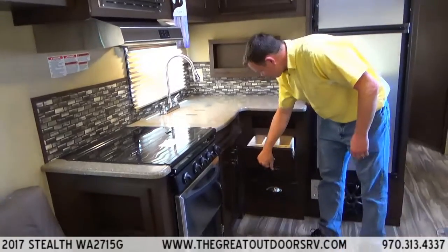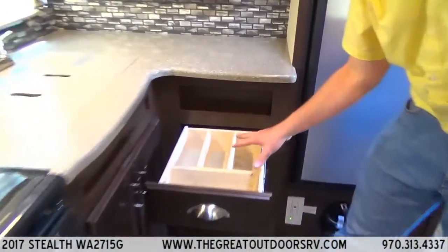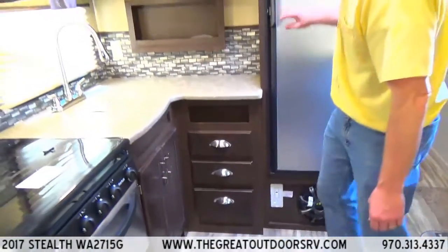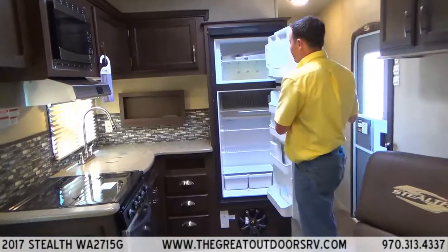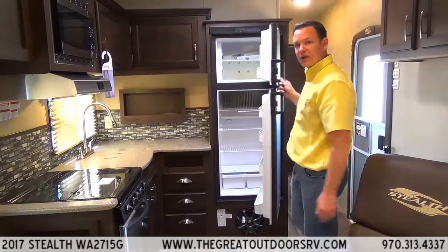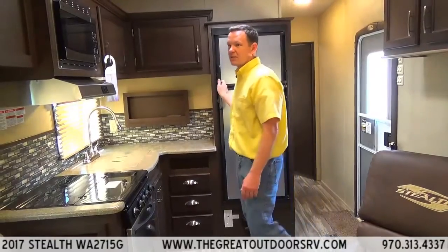It has nice cup drawers with built-in silverware dividers already built in. This is a little bit bigger fridge than most — we optioned it with the eight cubic foot refrigerator instead of the standard six cubic foot, which gives you quite a bit more space to work with.